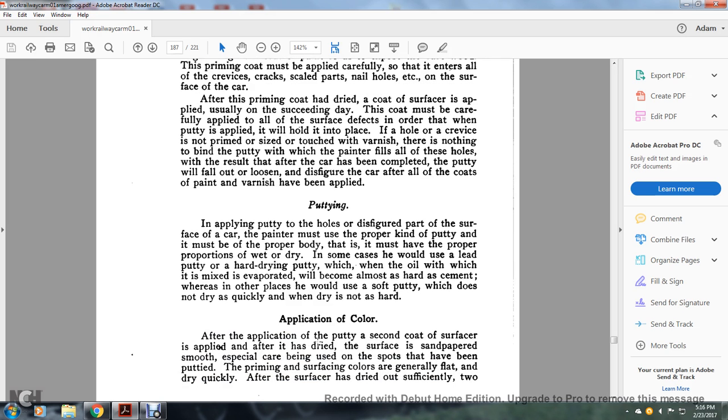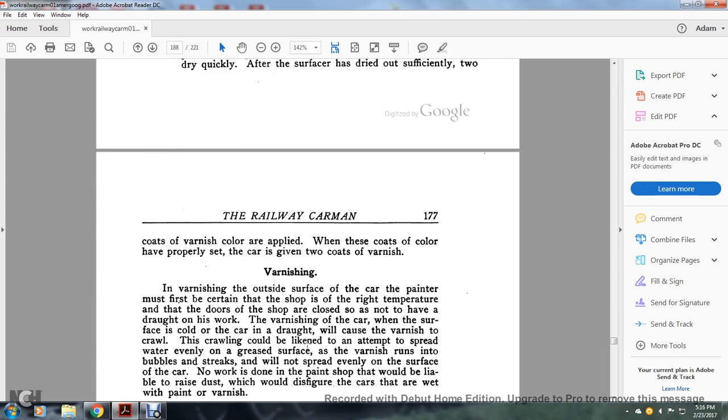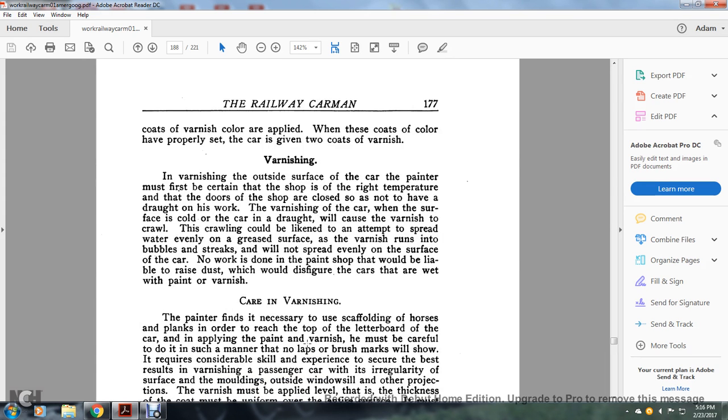Application of color: after application of the putty, a second coat of surface is applied after it is dried. The surface is hand-papered smooth, with special care given to spots that have been puttied. The primary surface colors are generally flat and dry quickly. After the surface has dried sufficiently, two coats of varnish are applied. Color coats are applied when they have properly set, and the car is then given two coats of varnish.